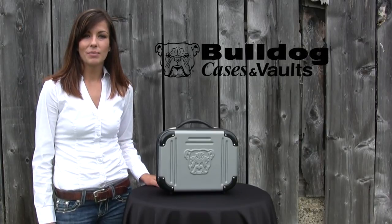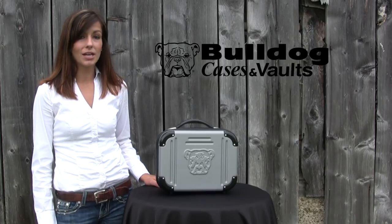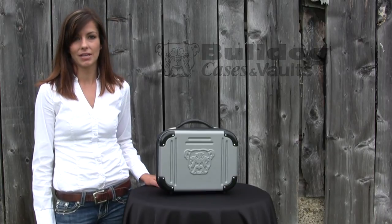Hi, I'm Beth Hoven. I'm a product specialist of Bulldog Cases and Vaults and today I'm here to show you our gray molded TSA double pistol case.